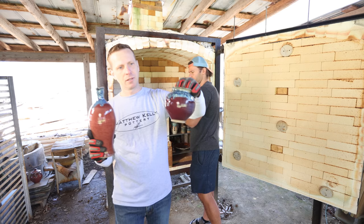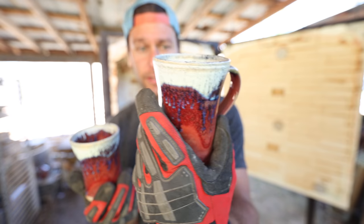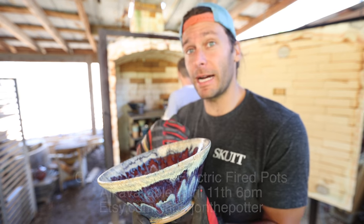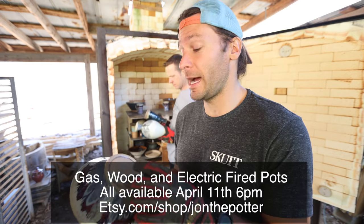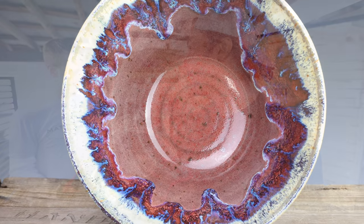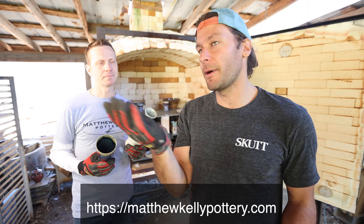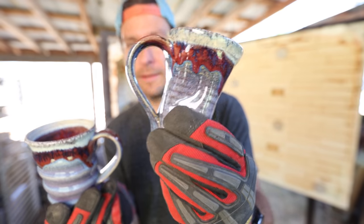A couple more were left over from my last gas firing — there's a purple and blue, and a red and blue. I should have done a bit more of that on top. That's a really really good glaze. Matthew was kind enough to let me put some of his glazes on my pieces. I'm going to sell these pots on my next restock on April 11th and they'll be pretty much one of a kind for me. If you like these glazes and colors, after that you'll have to get them from Matthew. His next restock will mostly be wood-fired pieces, end of April.